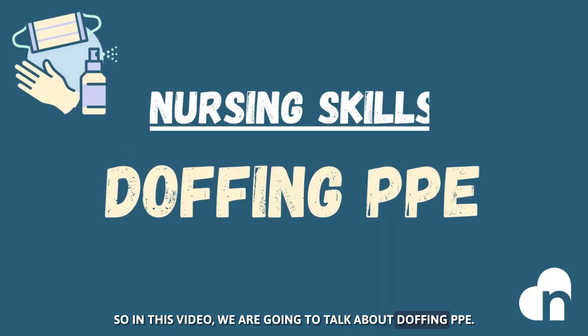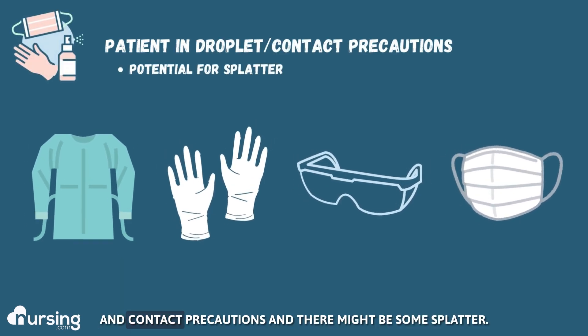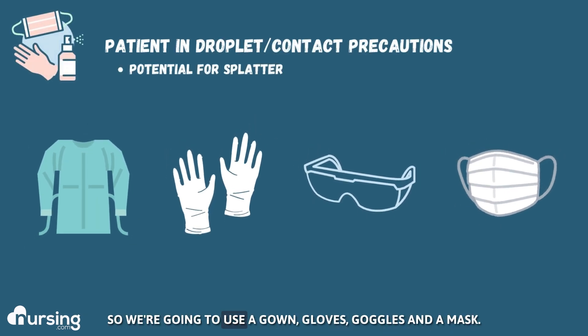In this video we are going to talk about doffing PPE. We're going to assume our patient is in droplet and contact precautions and there might be some splatter. So we're going to use a gown, gloves, goggles, and a mask.